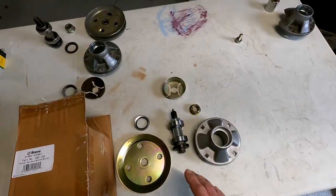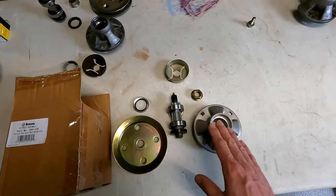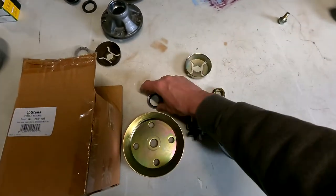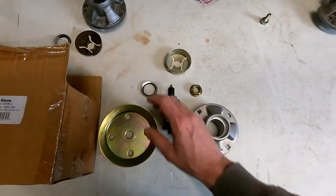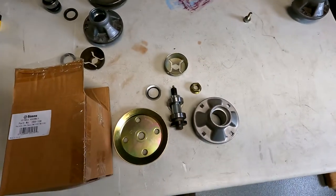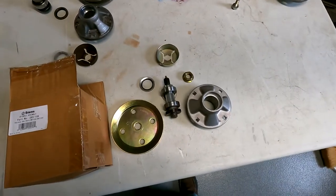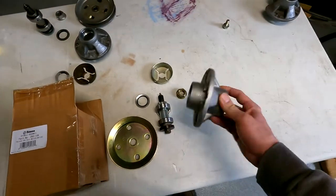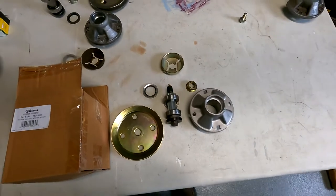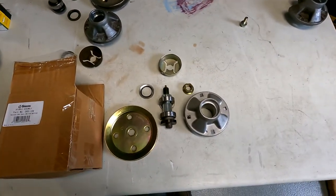So what am I going to do with this aftermarket spindle? I think it's going to get rebuilt — maybe I'll get some better seals for it and put it back together as a spare, or sell it as a used unit. I'm not going to sell it as new — I want to be transparent about it — or I'll just throw it in the scrap bin. I don't know exactly what I'm going to do. So that's it for now. Thanks again for watching.